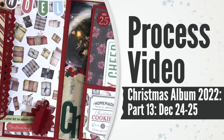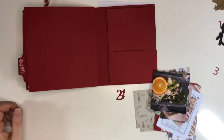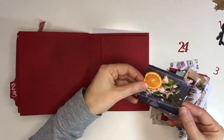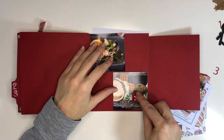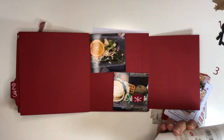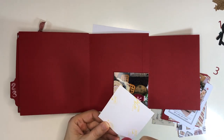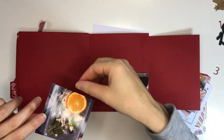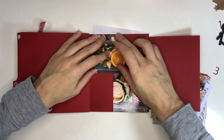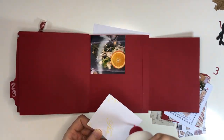I have another few pages for my Christmas album 2022, which is about December 24th and 25th — where we celebrate Christmas. Except that I spent my Christmas in bed this year, so there wasn't really all that much happening. I had a big party planned and everything, and all of that had to be cancelled.